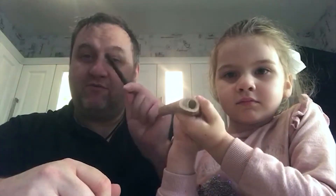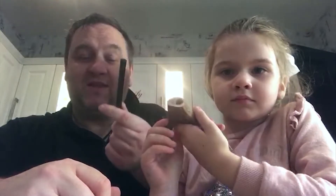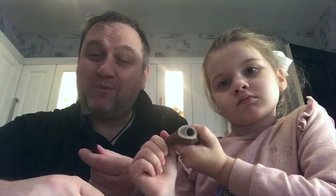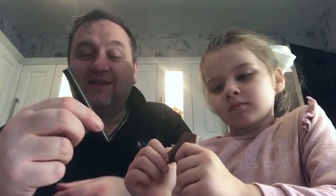One thing I did notice, especially with the explorers, is they try to hold it with finger and thumb. As you can see, Sarah's showing off the hole that we've already drilled.